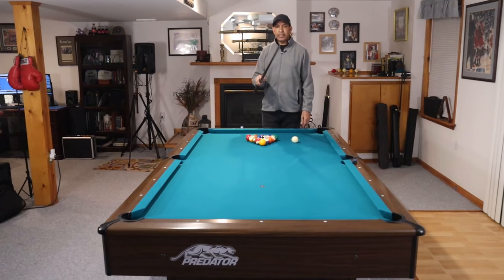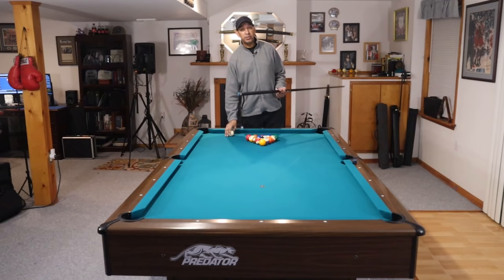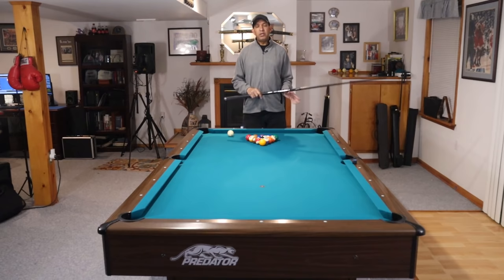Hey gang, it's Brian from FX Billiards. Today I'm going to give you guys 10 tips to help you make more balls on the break. Some of you might not be making any balls on the break. The 10 things I give you today are going to cover things you might be doing wrong, things you haven't been doing, things you've never been told, things you've gotten away from, and some equipment questions you might have. So first, let's start with tip number one.